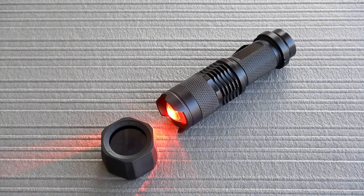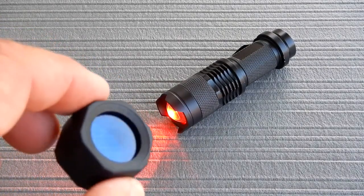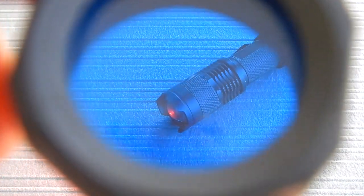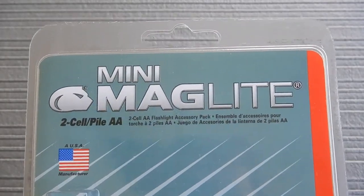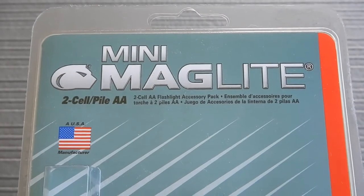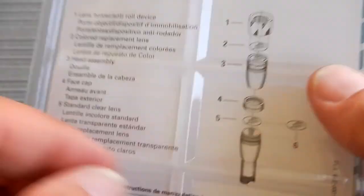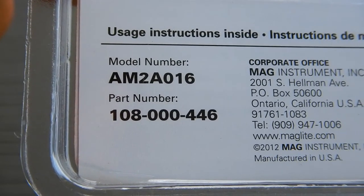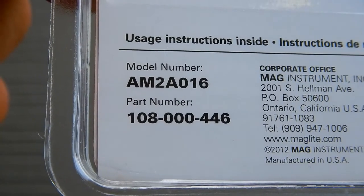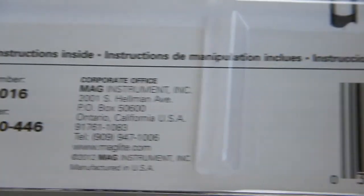The secret to getting this flashlight to work properly and still retain your night vision is this item here by Maglite. This is the little kit you're going to need. The model number is AM2A016, part number 108-000-446, by Mag Instruments.